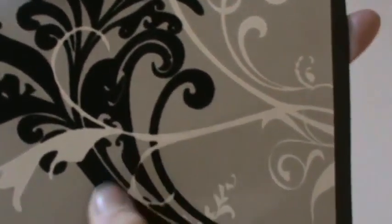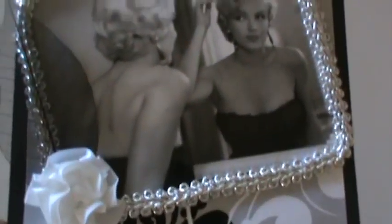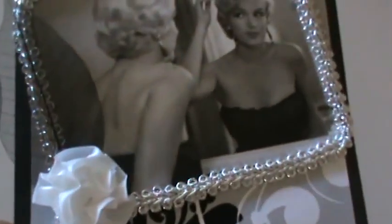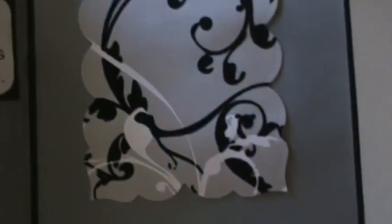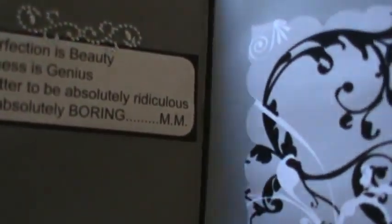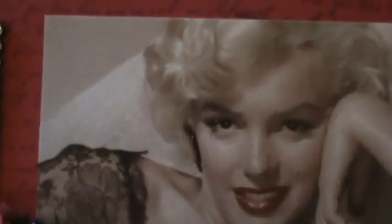The paper on this one is gorgeous — all flocked, look how pretty. She's got the image of Marilyn in the mirror, really pretty, and inside she's lined it with vellum and has the quote there. More of that pretty flocked paper with a vellum lining, very pretty and different. Then of course the black and red — I just love this color combination — such a pretty picture and she's wearing the black lace.